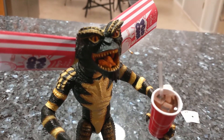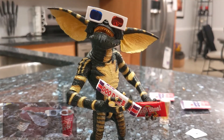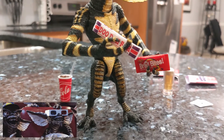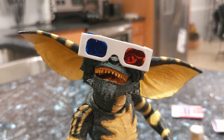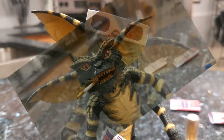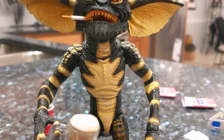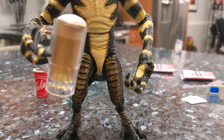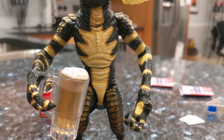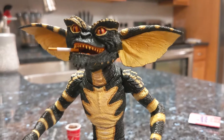It also comes with 3D glasses from another one of the movie scenes. And when you get the other gremlins, you can probably intermingle all the different accessories that come with the other types, to duplicate any of the scenes from the movie.